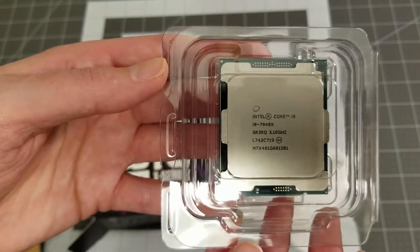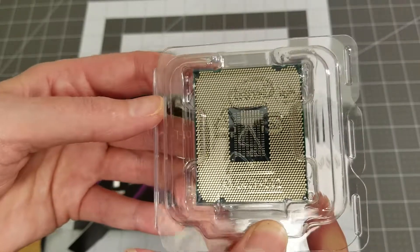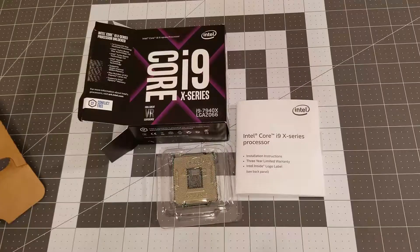I am super excited about this processor. Like I said, it's been a while since I've upgraded, so I'm looking forward to putting this into my new gaming PC. I purchased this on Amazon and did get free two-day shipping. It was $1,350. I will post the link below in the description bar, and as always, until next time, see you then.